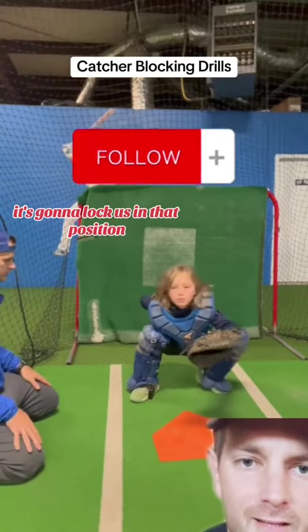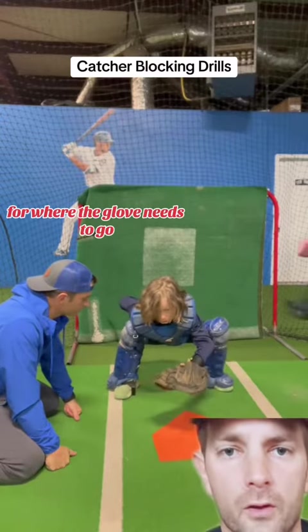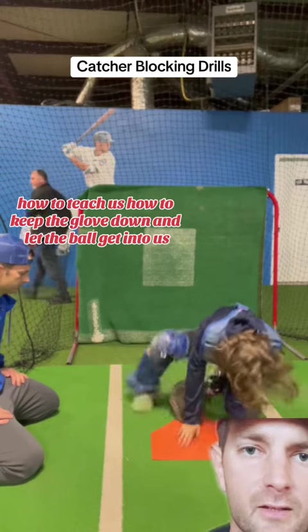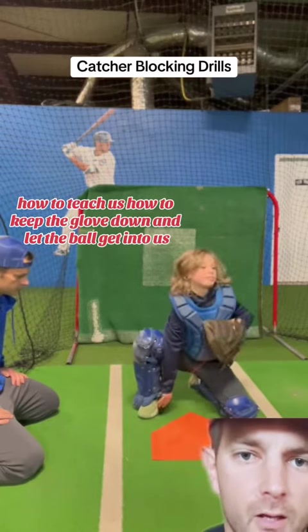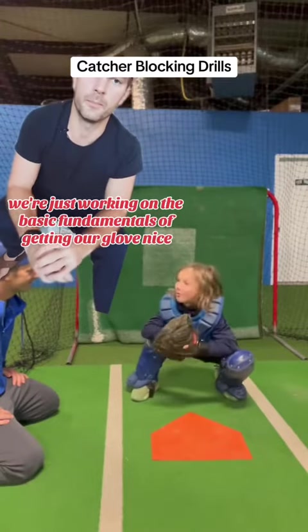it's going to lock us in that position. So it's going to help our catchers get a better feel for where the glove needs to go, and also when it gets down there, how to teach us how to keep the glove down and let the ball get into us.